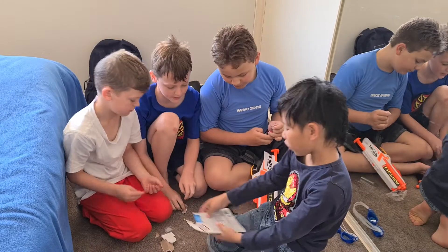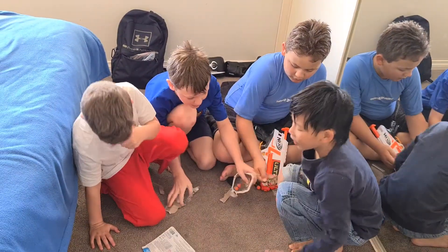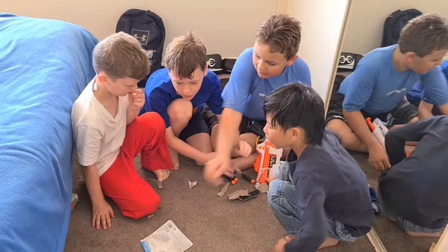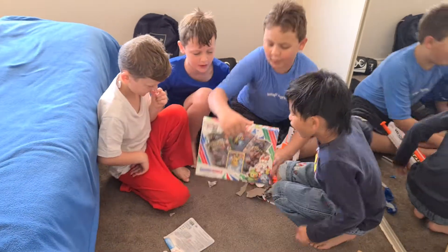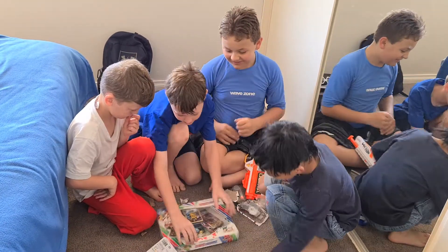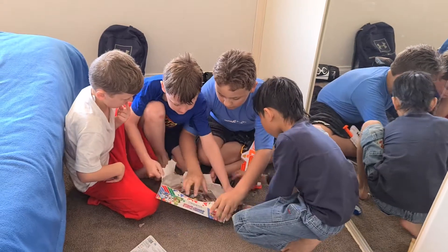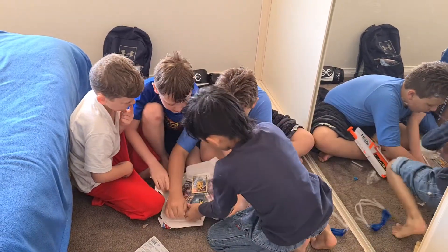For the last thing we're going to unbox — probably the most exciting one — we're all going to unbox the Pokémon cards. Let's unbox this. We're all going to choose one card.